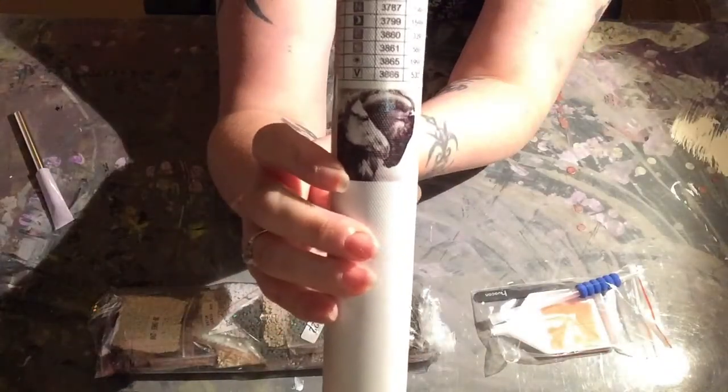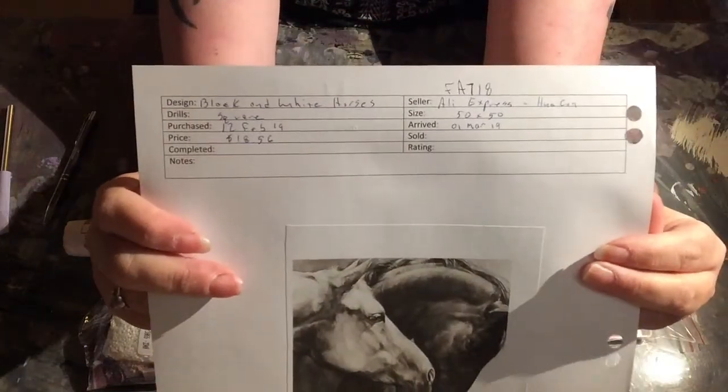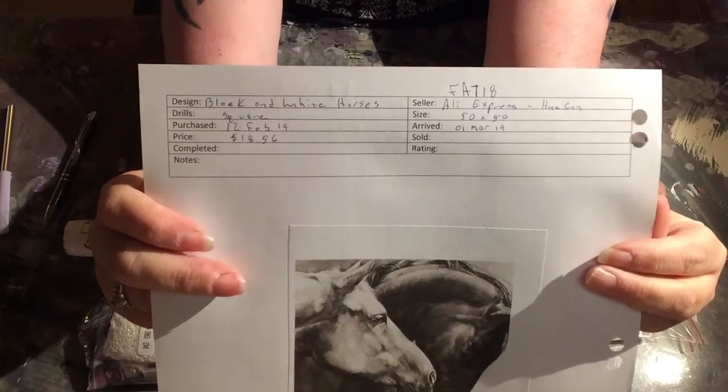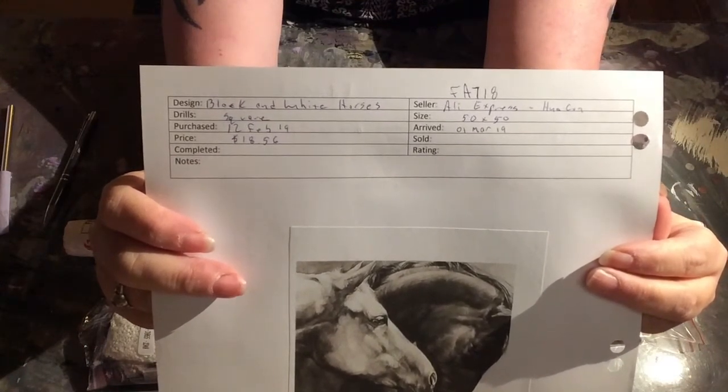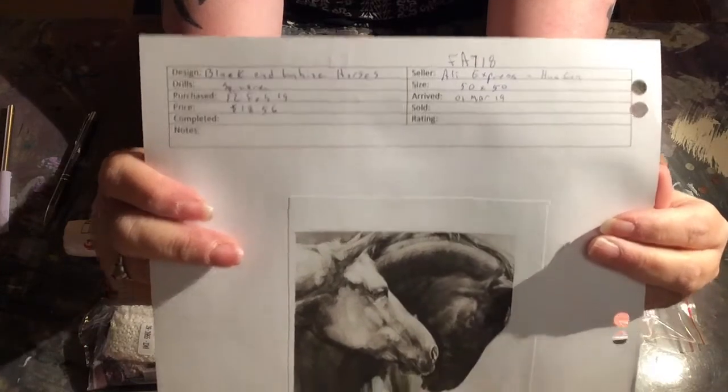Anyway, this is Black and White Horses. I got it on the 12th of February and it arrived on March 1st. It is a 50 by 50 and it cost me $18.56 — I got it on Huacan from AliExpress.